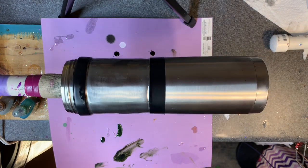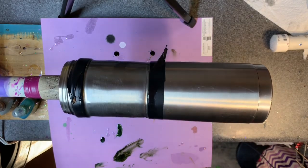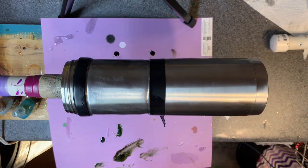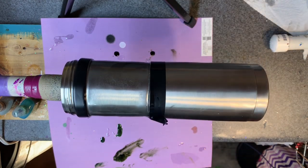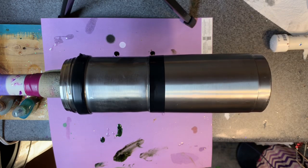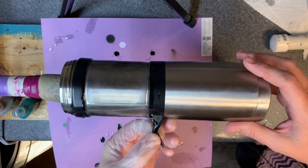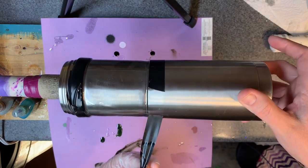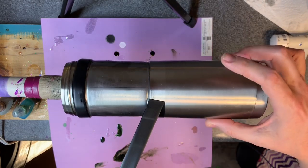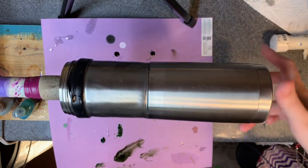I'm going to leave that turning just like that, then I'll come back in the morning, probably do one more layer. Looking at it from the side view, probably one more layer of that should be pretty perfect. I've actually changed my mind - I am going to go ahead and remove this tape, because I've heard stories of not removing the tape and how much of a pain it is to remove afterwards.